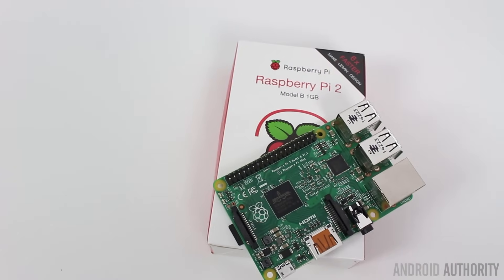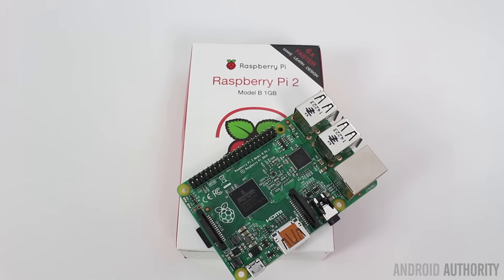It absolutely started a whole new revolution. Then after that came the Raspberry Pi 2 — same form factor, the same compatibility, the same general design, but this time with a quad-core processor, still sticking at that $35 price point.